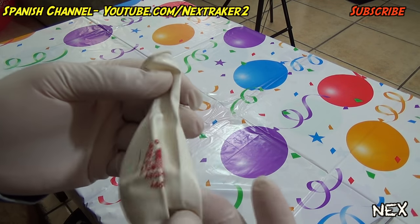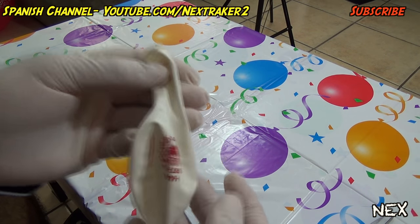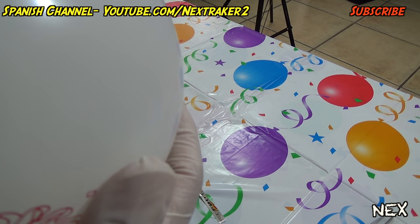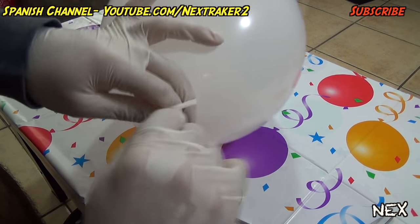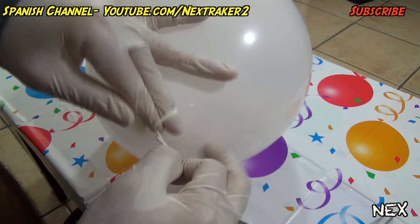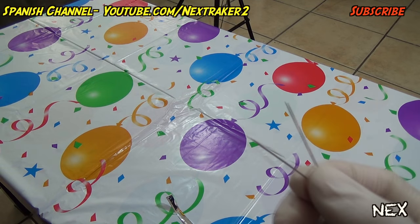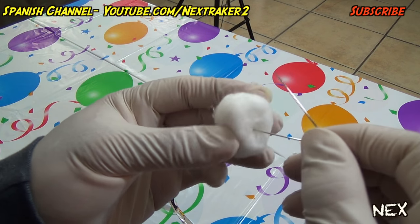Then you're gonna blow up the balloon. It's best if you inflate it with helium because you want it to be floating, but since I couldn't do that I'm just gonna show you an example of how this prank works. Blow up the balloon to about this size — that's perfect — and just tie it. If it was helium, this would be floating up, but since it's not it'll stay put.